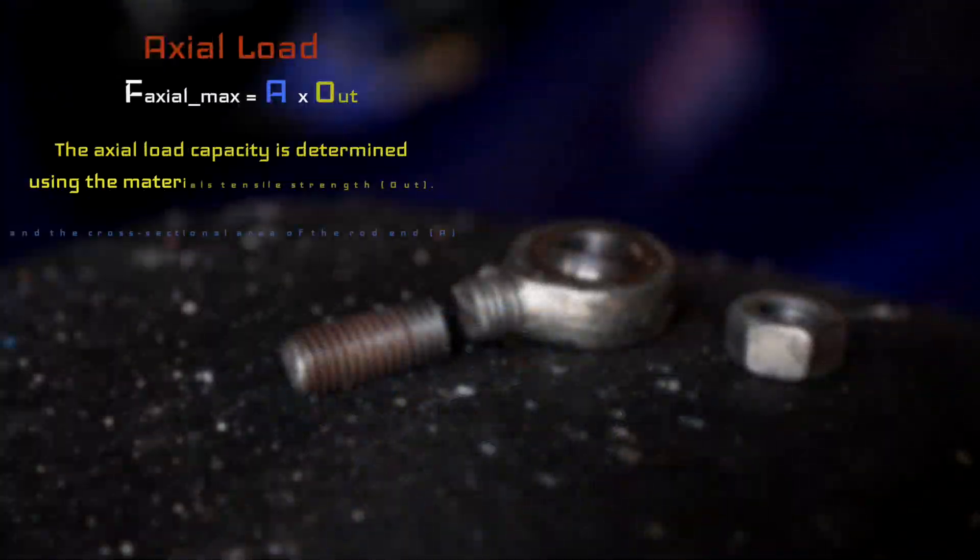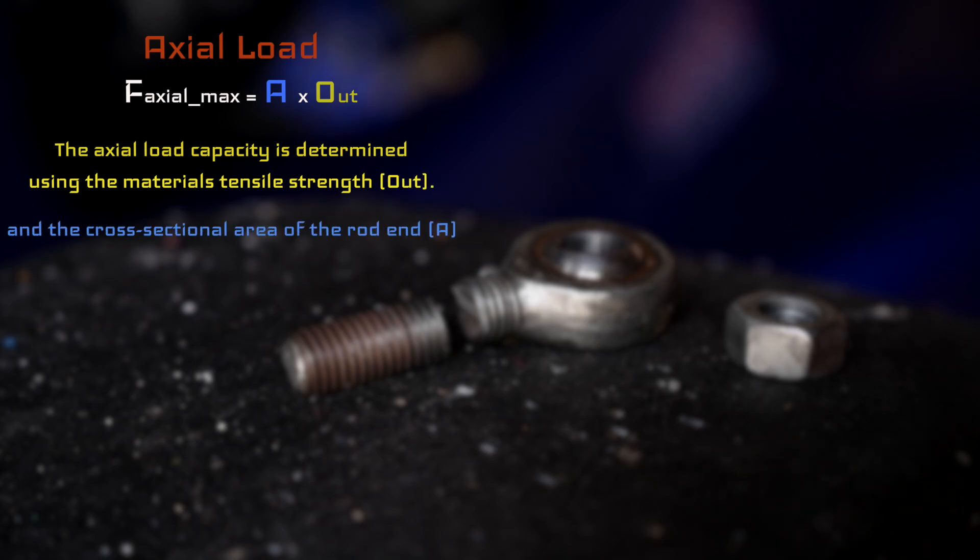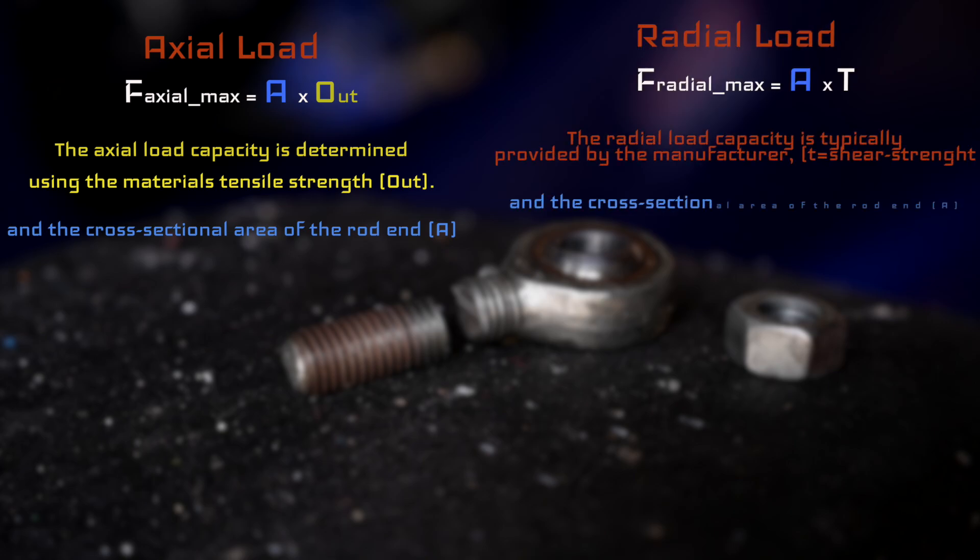We can calculate the axial load with a simple formula: you take the cross-sectional area of the rod end and multiply it by the tensile strength of the material. The radial load can also be calculated: you again take the cross-sectional area of the rod — letter A — and multiply it by the shear strength.